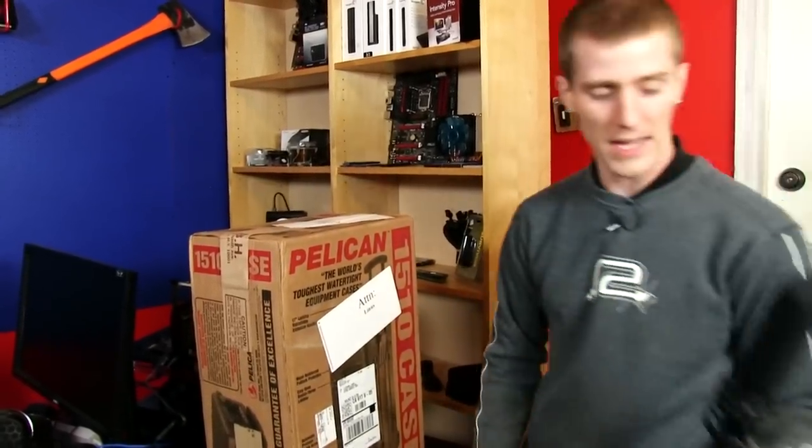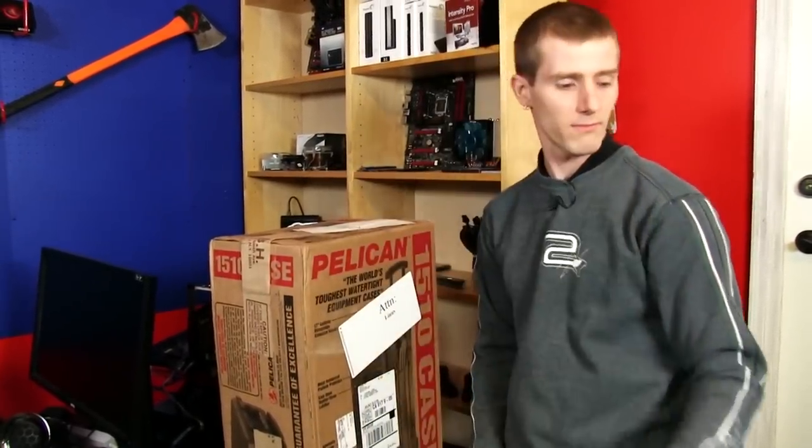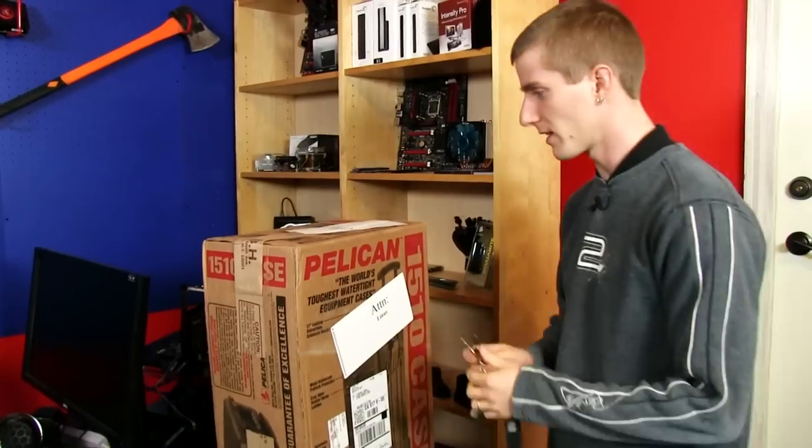So this guy right here — this is my NX FS700 camera. It's like $8,500 bucks with the lens kit.